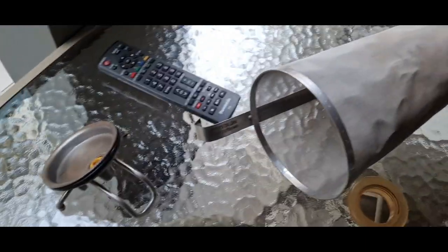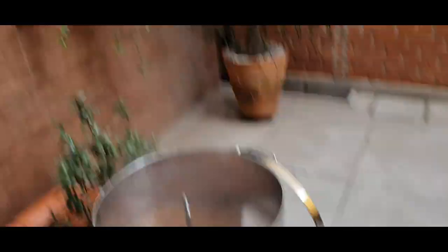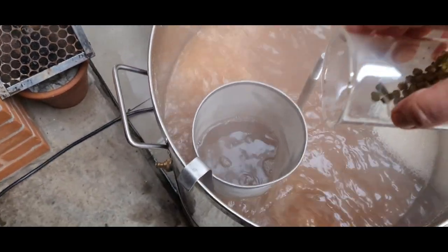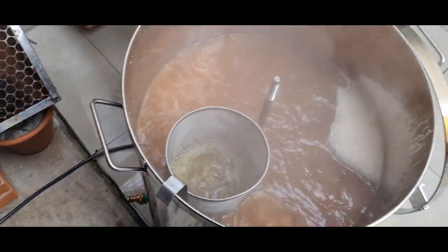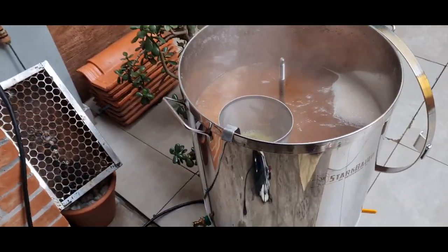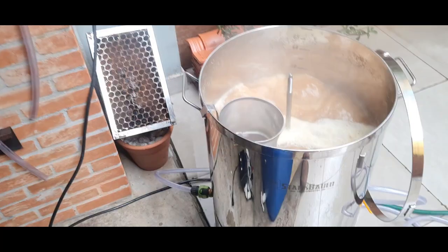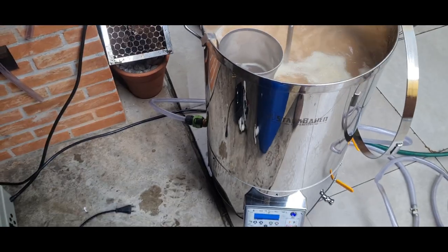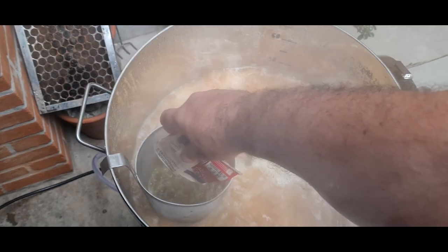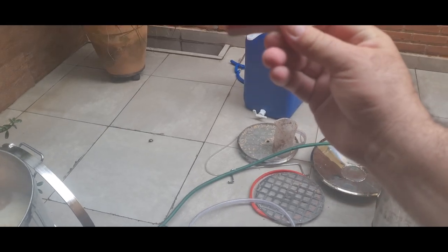Temos que colocar o Bravo! Tava esquecendo dessa porcaria aqui. Vamos lá — 20 gramas de Bravo. Nos últimos minutinhos da fervura, vou jogar os últimos 20 gramas. Bravão aí!